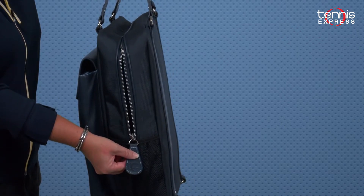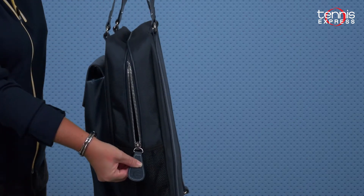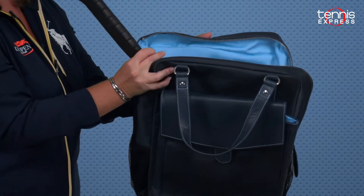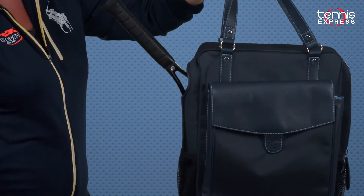The Cortiglia symbol is on the pull tab and the zipper is extra heavy duty. The zipper zips up to a certain point and then this is where your racket goes. It's one big space inside, so I can put the racket in, tilt it to the side, and then zip up.